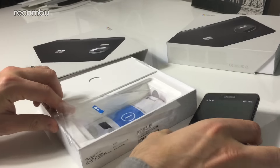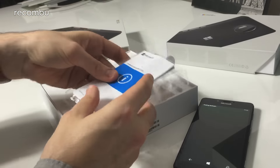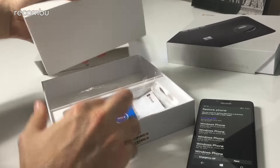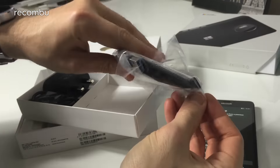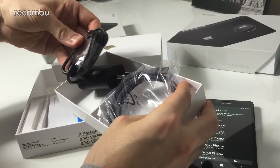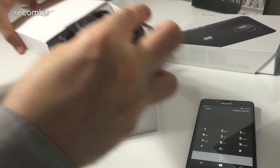While the Microsoft account is signing in, let's have a quick look at the rest of the box. There's the Microsoft product and safety info — nice bit of bedtime reading. In the other half we've got the Type-C charging cable and the UK charger. So that's all good.